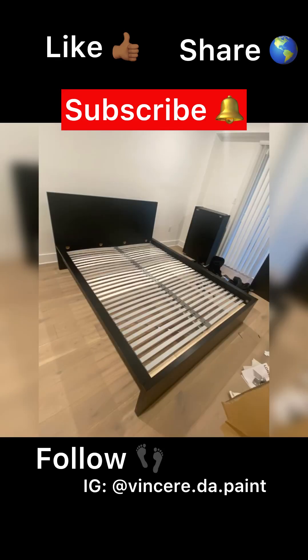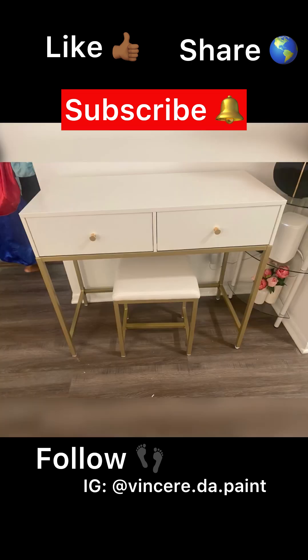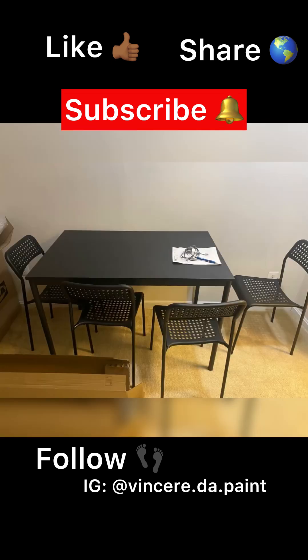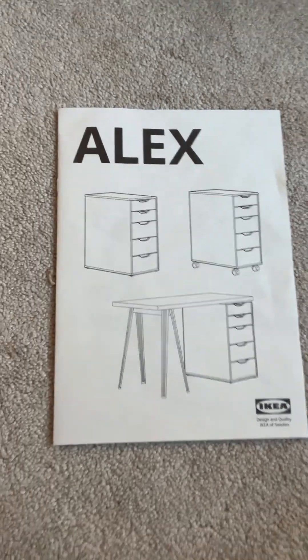Hey y'all, it's your girl Vince here, aka Courtney, and I'm back with another assembly. Y'all know the rules — like, share, and subscribe to see more of this, or even if you just enjoyed this video today.